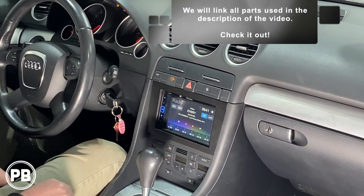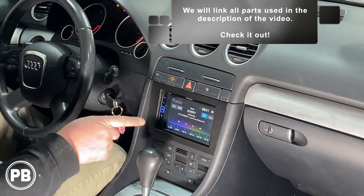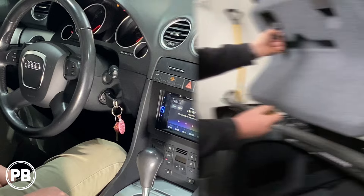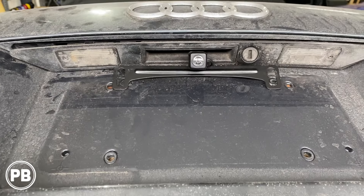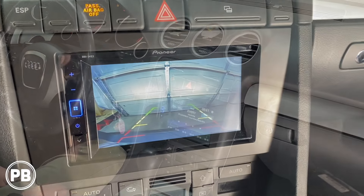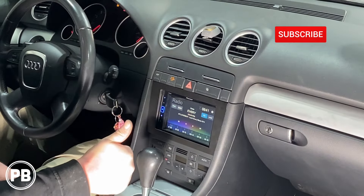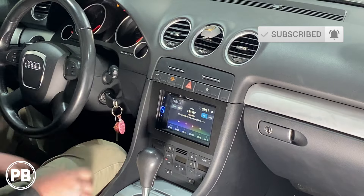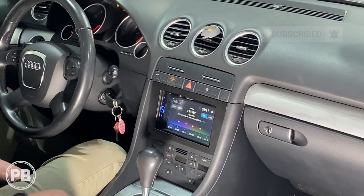That completes our job today. If you want to see how we added a backup camera to this double-DIN aftermarket radio in this Audi, check the link in the description — we'll walk you through step by step. Thanks for watching. Be sure to hit the like button if you liked what you saw, don't forget to subscribe, and we'll see you in the next video.